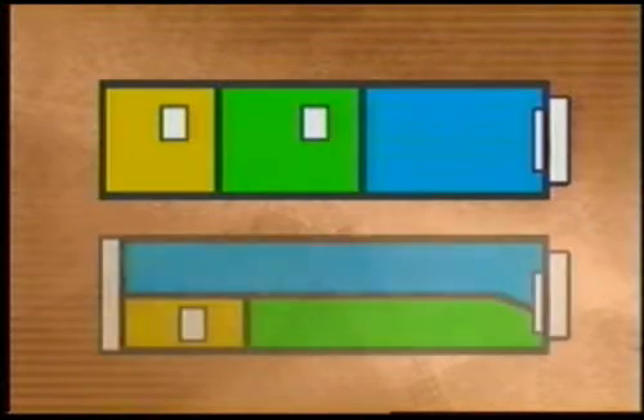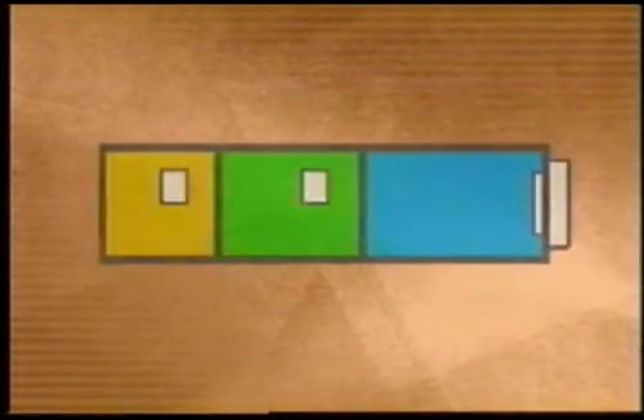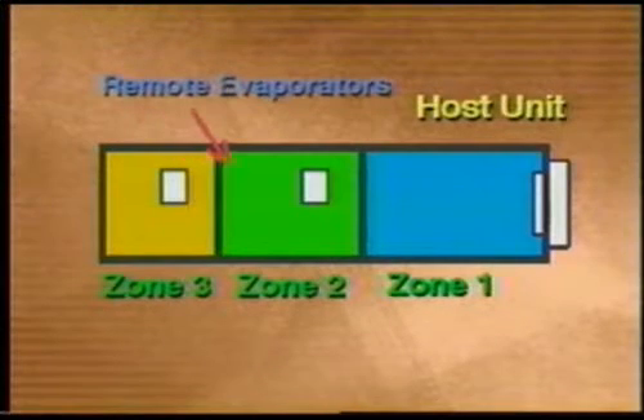The TCs and DEs can carry any temperature product in any zone. With all units except DEs, the front zone is served by the host unit, and the remote zone or zones are served by one or more remote evaporators.